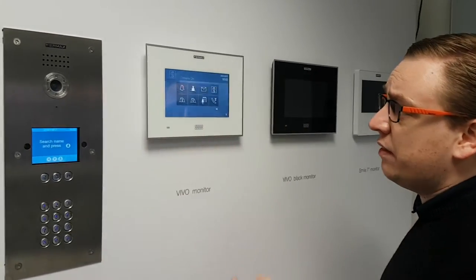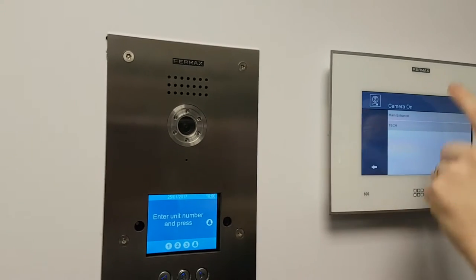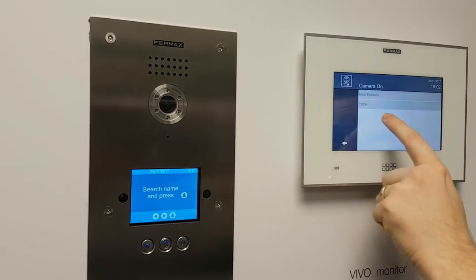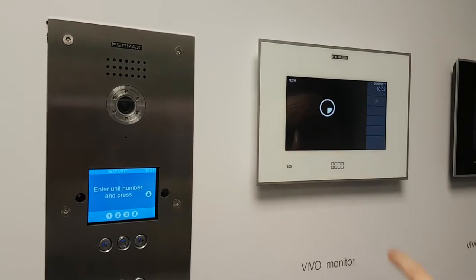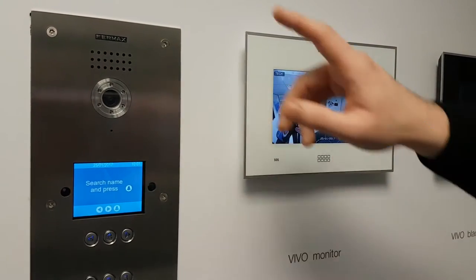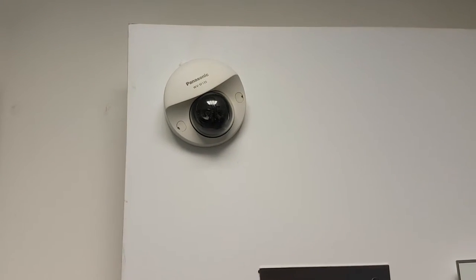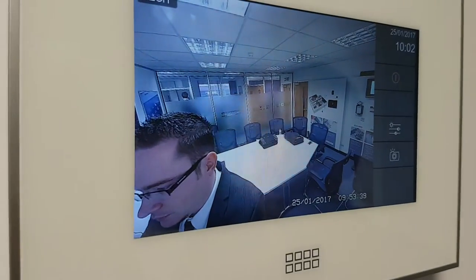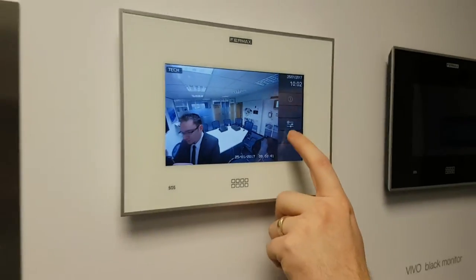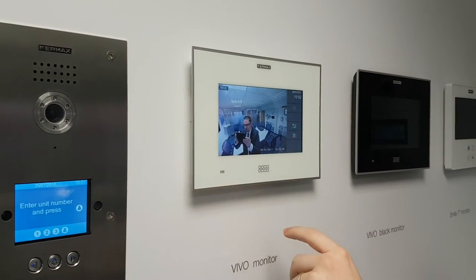We have an option here that just allows you to see the camera at the main panels. This can be practically unlimited panels or CCTV. If I touch here where it says 'tech,' we can see this now going into our full 4 megapixel HD CCTV camera. The image quality there is crystal clear. Again you can take snapshots if you wanted to, so you can follow people around the building on CCTV if you so wished.